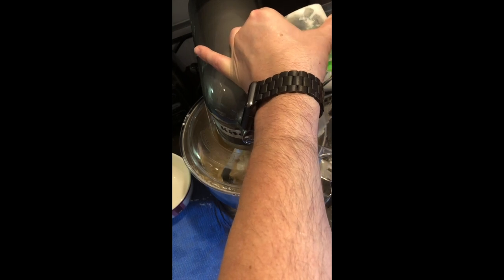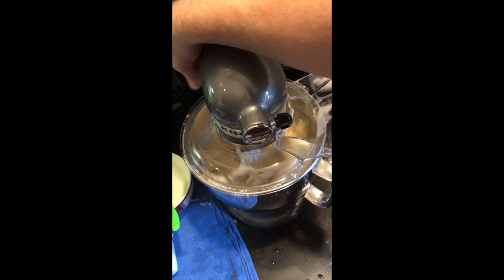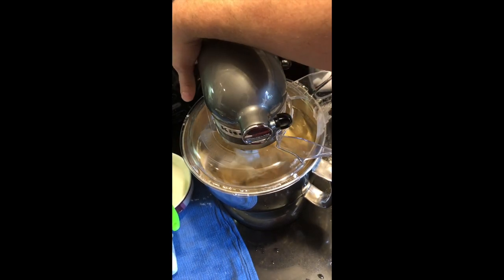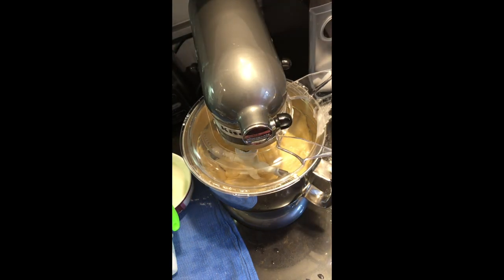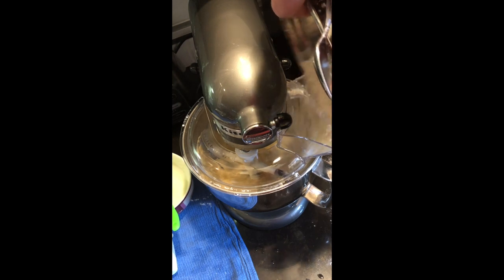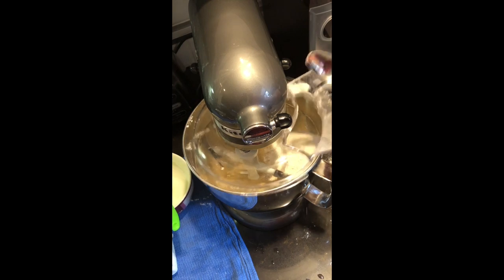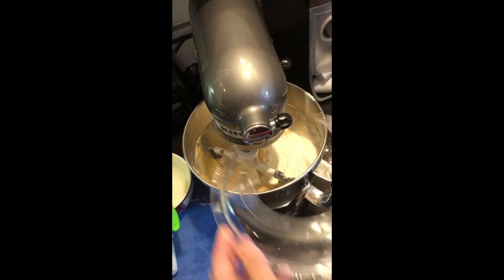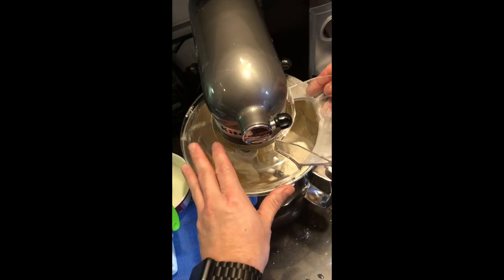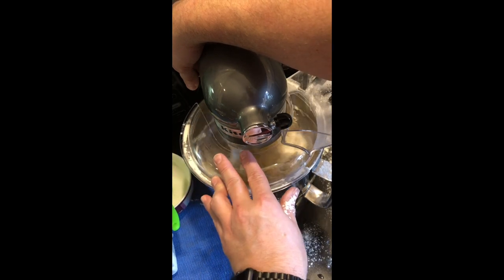This buttermilk I made myself, and the brown sugar I actually made homemade also. If you haven't seen that video, go watch it — I'll show you how to make your own brown sugar. With everything going on with shortages in the store, all you need is a little bit of molasses. I actually add a little bit of vanilla to mine and it really makes a nice, great tasting brown sugar. Again, I'm making a mess with the flour — I always do. This mixer slings it out anyway.